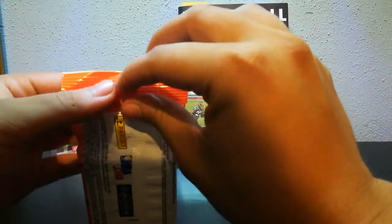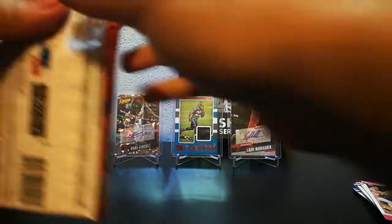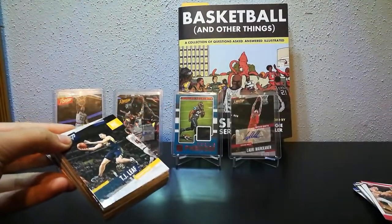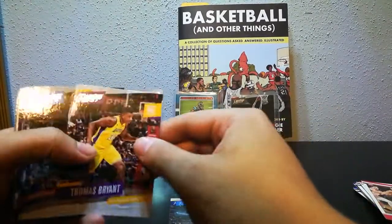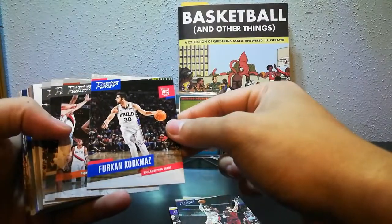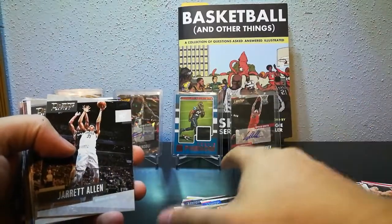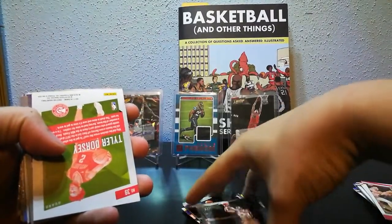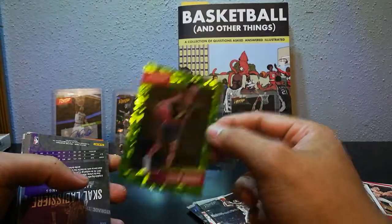Let's do this first pack of Prestige. I only need a couple more players to complete the base set — Jonas Valanciunas, Carl Anthony Towns, and Ryan Anderson. We've got TJ Leaf, Andre Roberson, Thomas Bryant, Russell Westbrook, Justin Jackson, John Wall, and Furkan Korkmaz — this man went off in the summer league for like 40 points. Kawhi Leonard, and I think this one might be our micro etch card. It is — Tyler Dorsey! That's a nice one there. Tyler Dorsey is pretty alright.